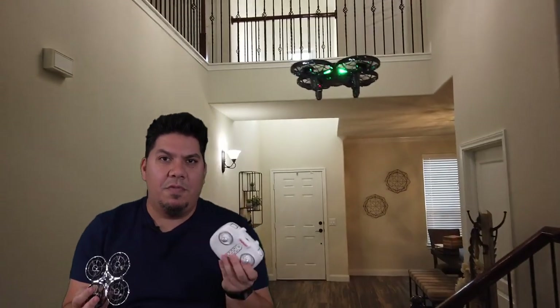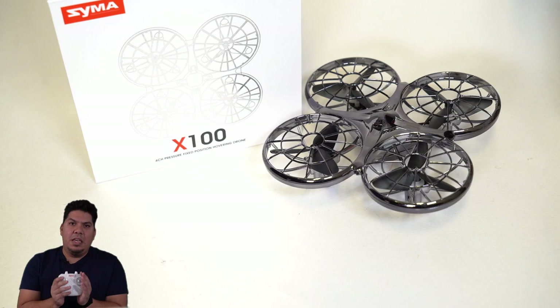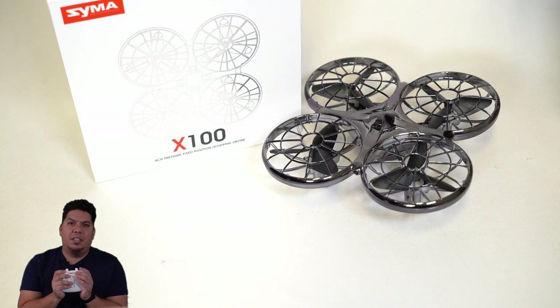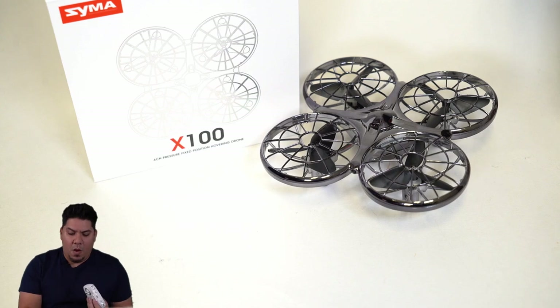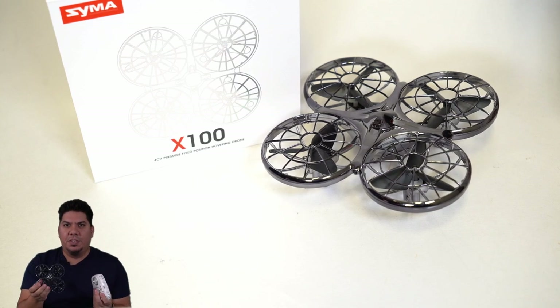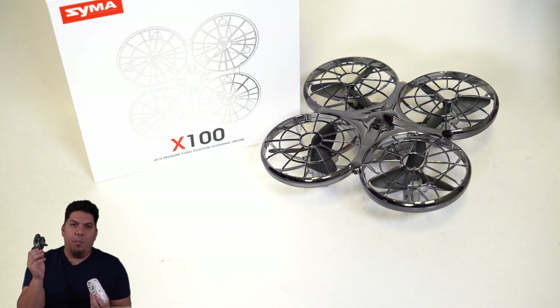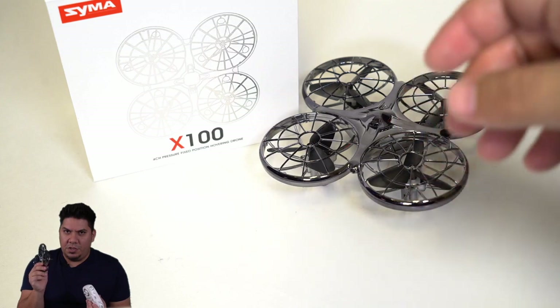This one comes at a cheap price — under $50 including the radio — and not only is it everything you need, but it is so easy to keep in the air. It has auto takeoff, auto land, and wall sensors on all four directions so it won't bump into your walls.